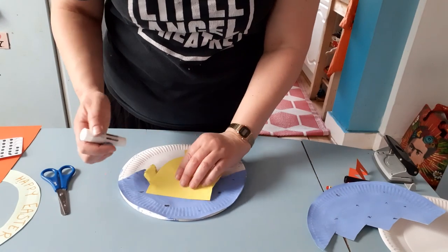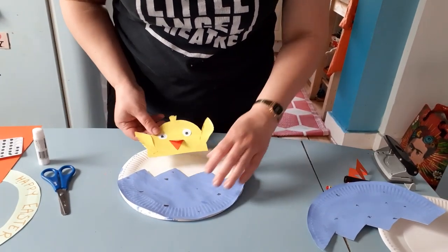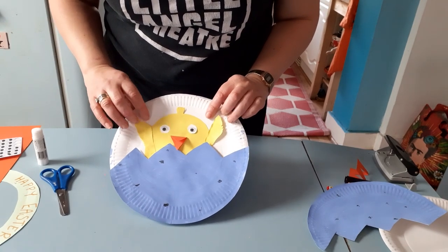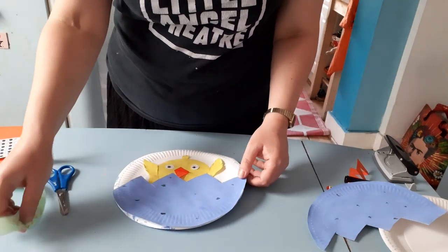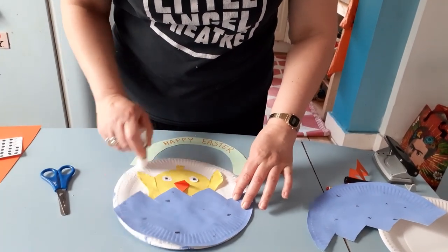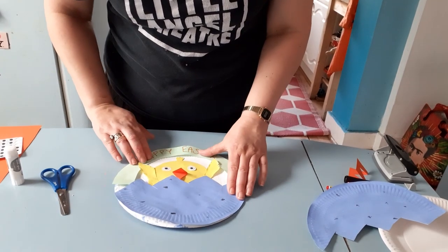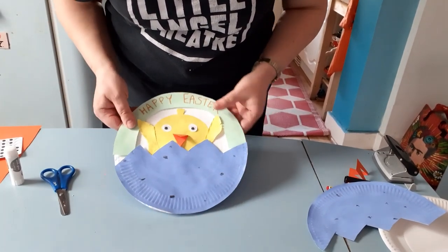Then get your chick and pop some glue on the back — try not to squash its little beak — and glue your chick inside the egg, slotting it in so it's just peeping up over the top. I didn't put any glue on the wings or the tufty bit because I like that they can flap around — it makes it look more effective and more 3D. Now put some glue around the edge and stick your message on, being careful not to stick it over the top of the chick. Make sure his wings are over the top. I've written 'Happy Easter' on mine.